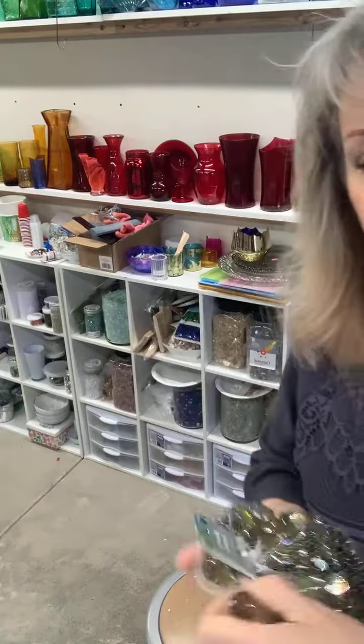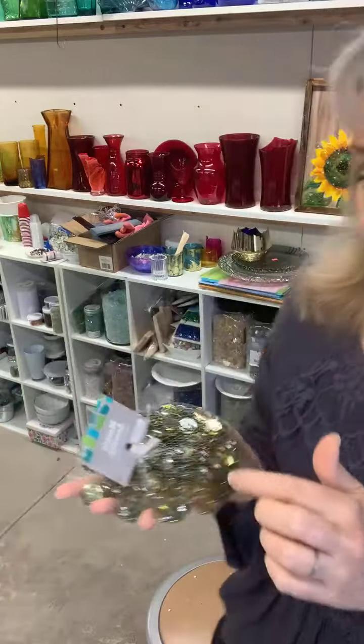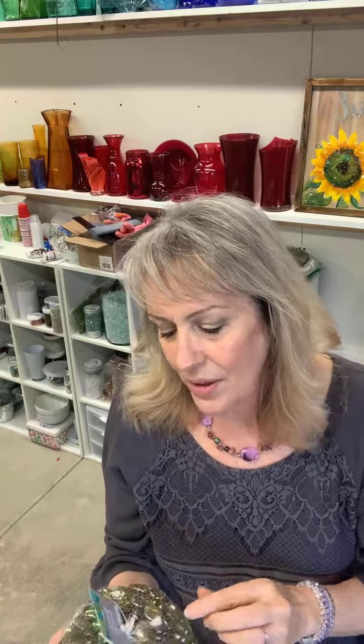The glass gems come in two different sections at craft stores. They're called 'mosaic accents' when they're in the back section by the stained glass, and they might be called something else in the floral section. This color is called 'yellow' — but they're really olive green!